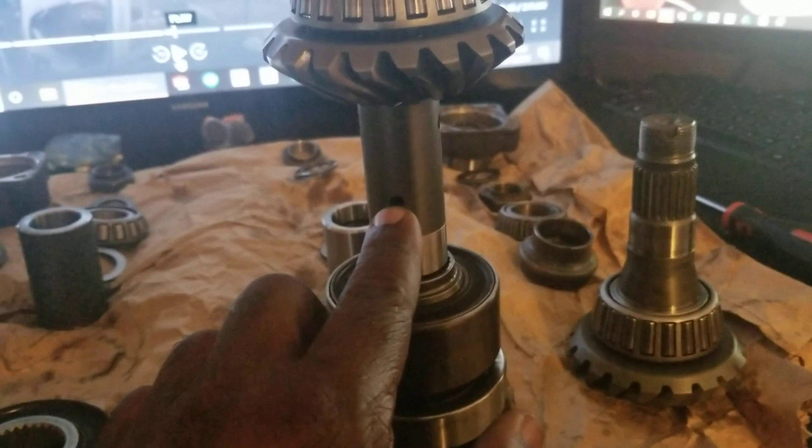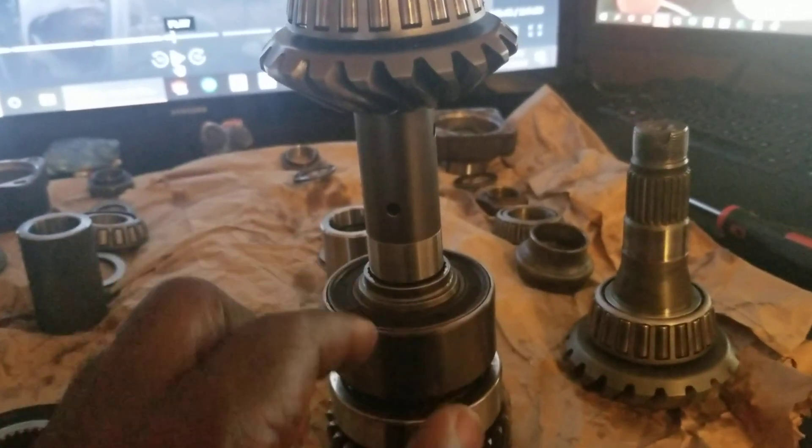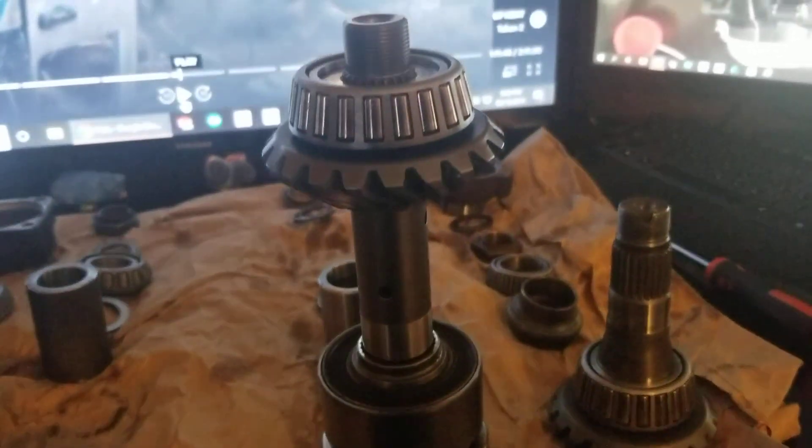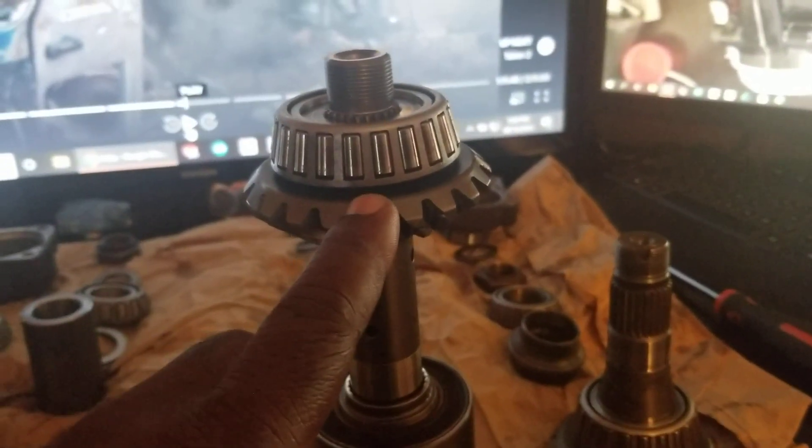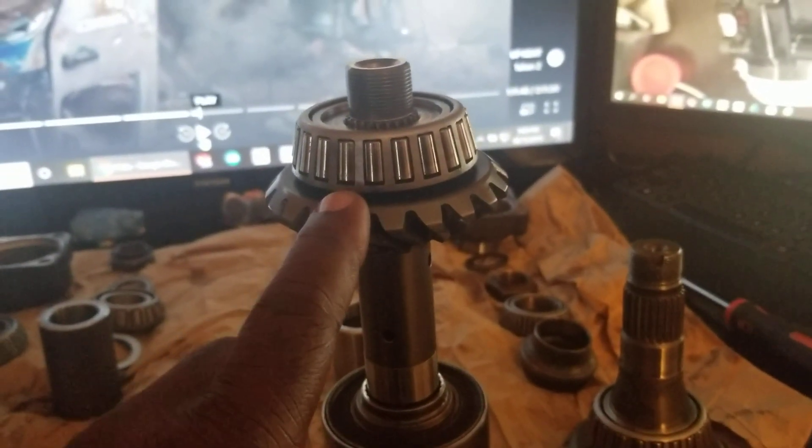Right here, it typically snaps clean off, because your outer supporting gear that turns your output shaft is on the outside.